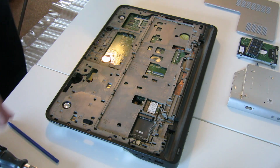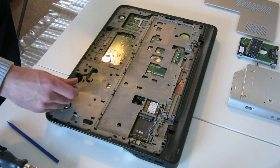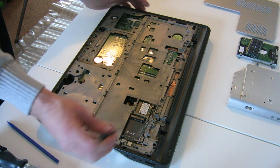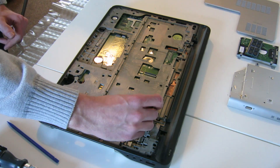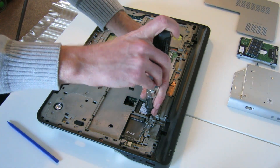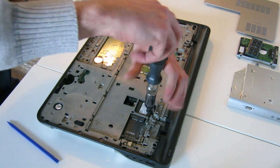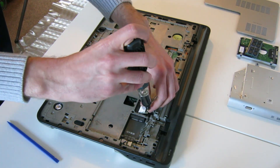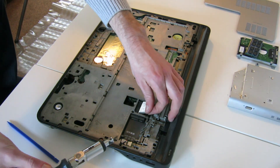This particular model doesn't have the Bluetooth card which sits down here. We don't have any of the 3G connectivity or cell phone comms. But what we do need to remove is the wireless card, so if we remove that.